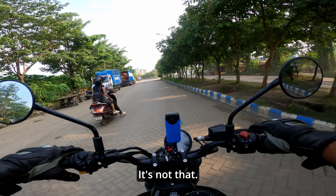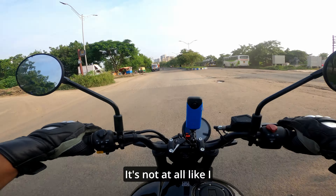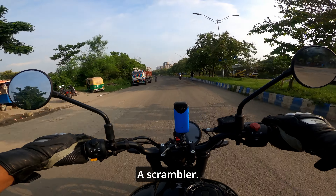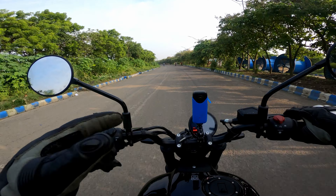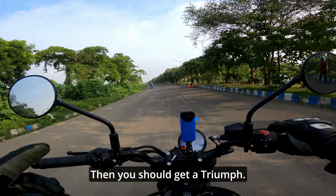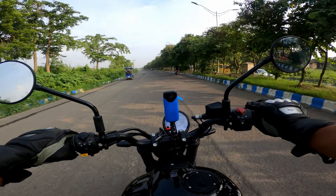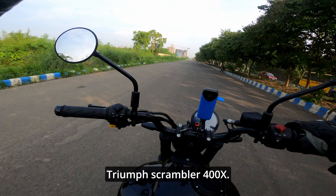Let's see how it performs in dirt and bad roads. It's not really a dual-purpose bike — I would say it's not a scrambler. This is not a scrambler. If you want to have fun off-road, then you should get the Triumph Scrambler 400X.